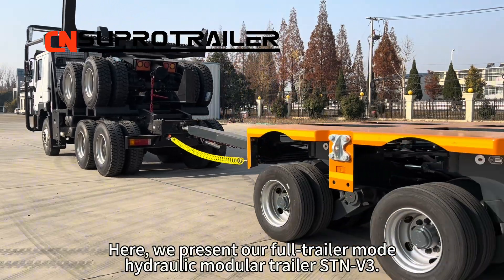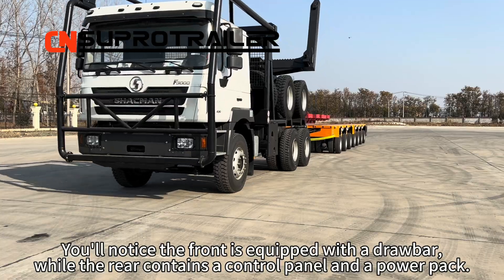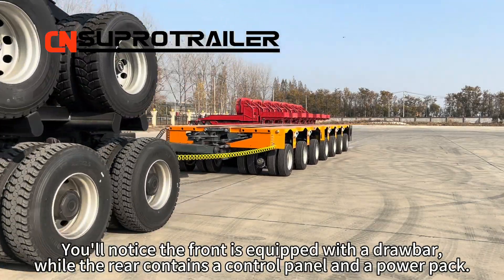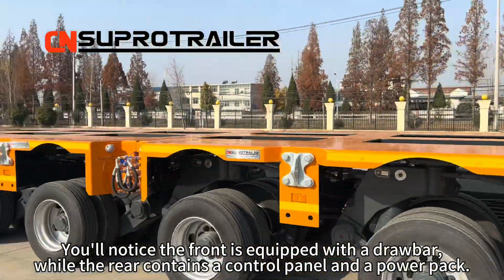Here, we present our 4-trailer mode hydraulic module trailer STMV3. You will notice the front is equipped with a drawbar, while the rail contains a control panel and a power pack.